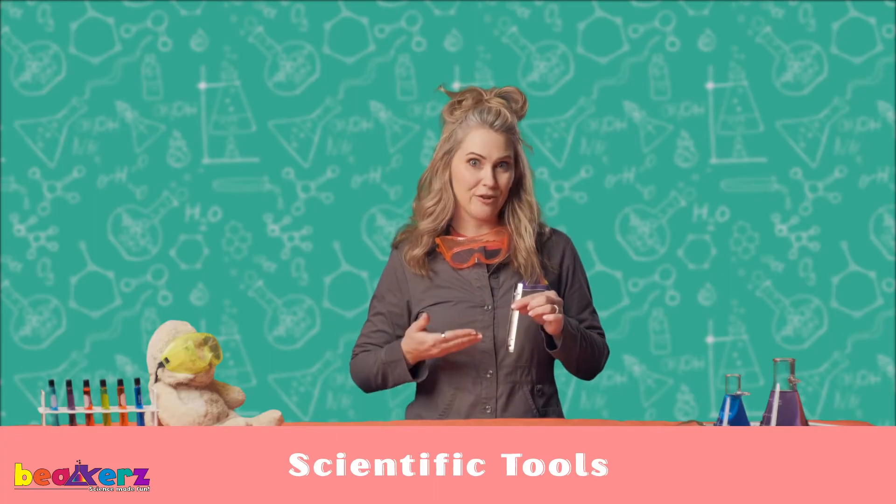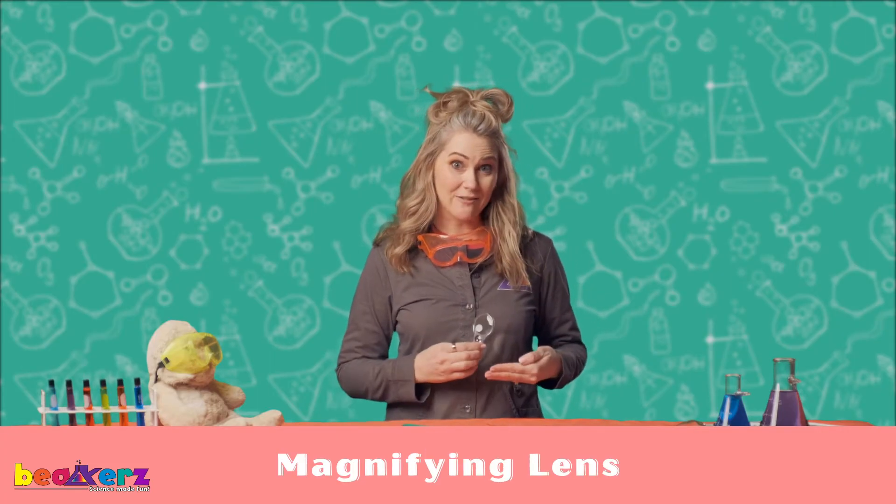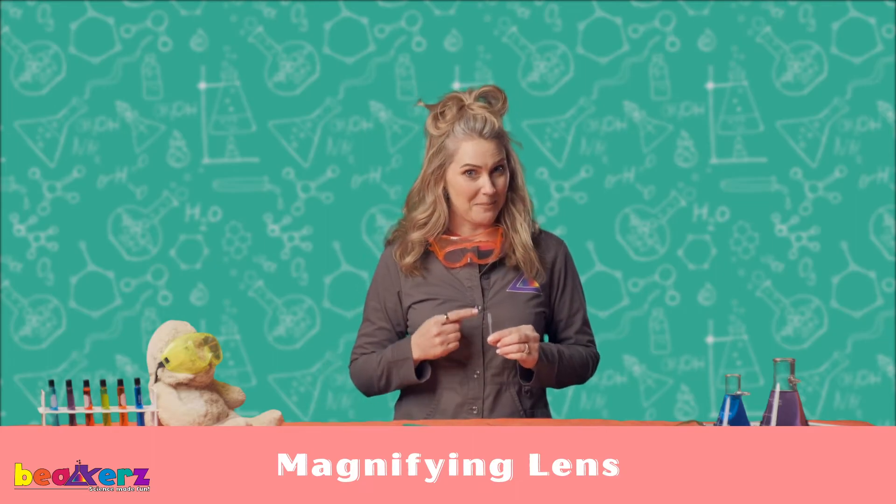We're gonna be talking about our thermometer, our ruler, our magnifying lens, and you're already pros at the pipette.